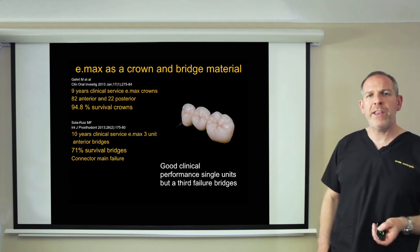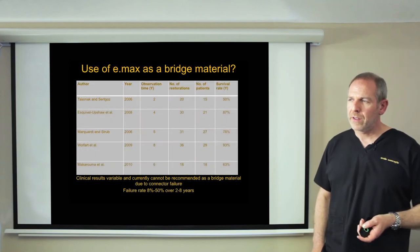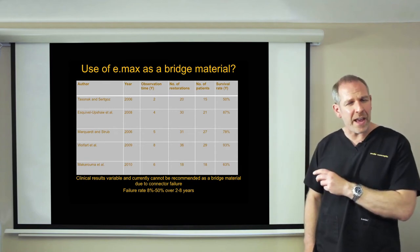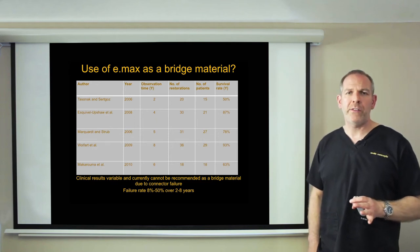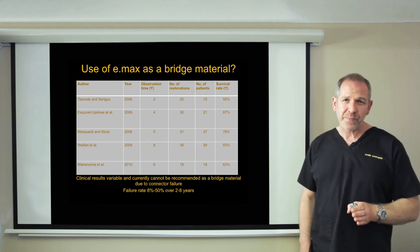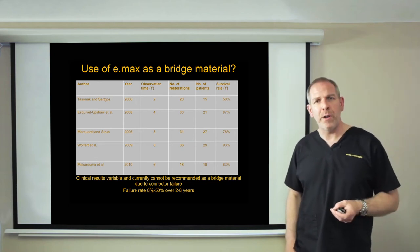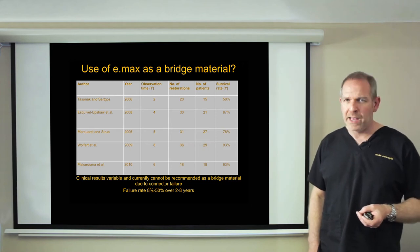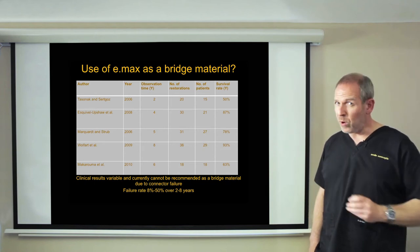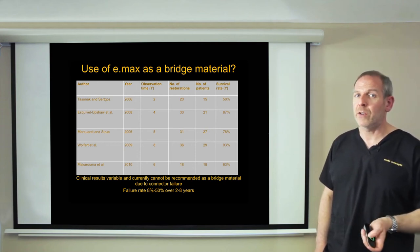Emax is very good as a crown material, but as a bridge material, not quite as good. Looking at five studies showing a range of survival rates — some very good, some very poor — my recommendation is not to use Emax routinely as a bridge material. We still need to wait for more data. Our best bridge material at the moment is still metal ceramic, and we need to compare that with zirconia as we come to look at it.